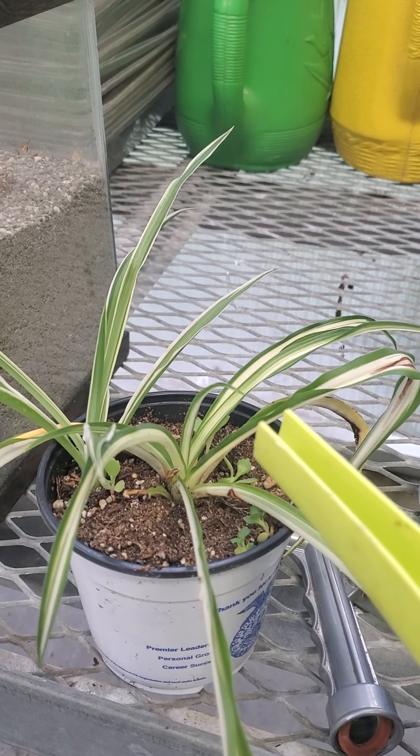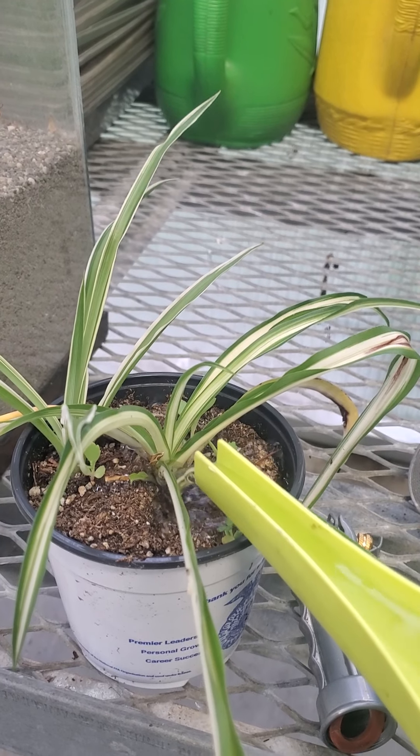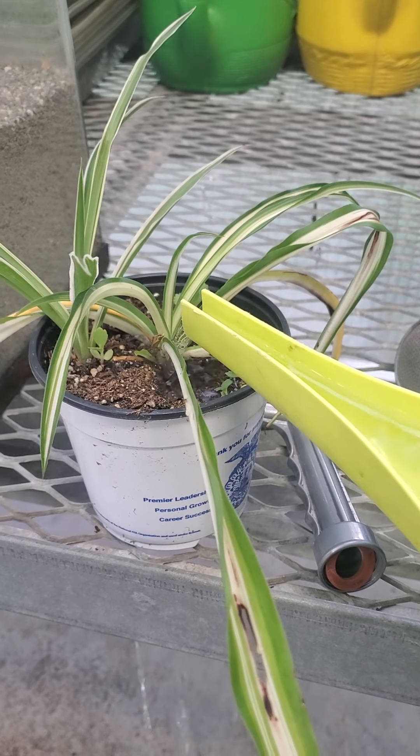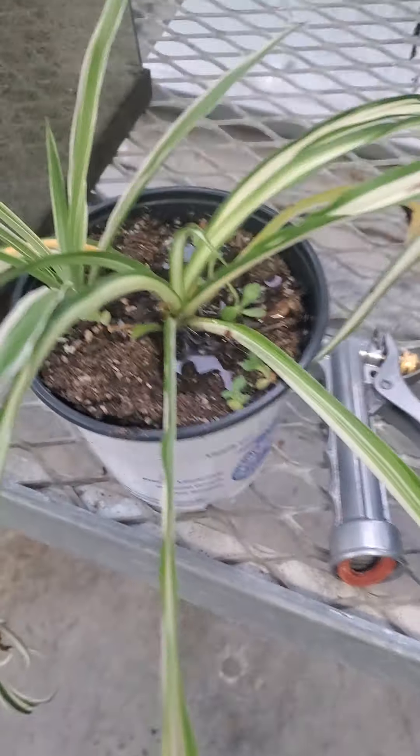I have a watering can here, and you have to go pretty slow. I want you guys to see — the water is already coming out the bottom of this plant, but if you look at the top, there are still some parts that are really dry.